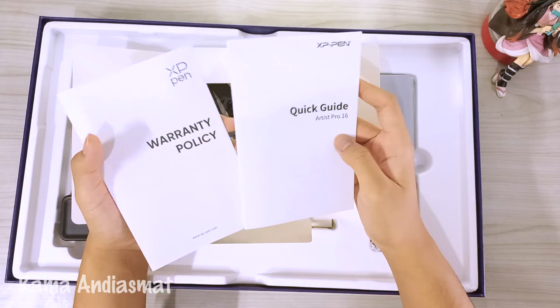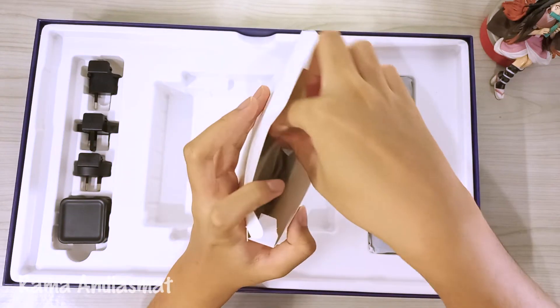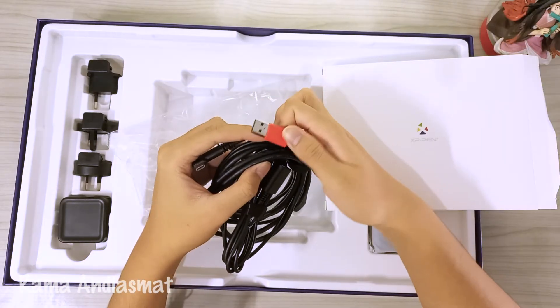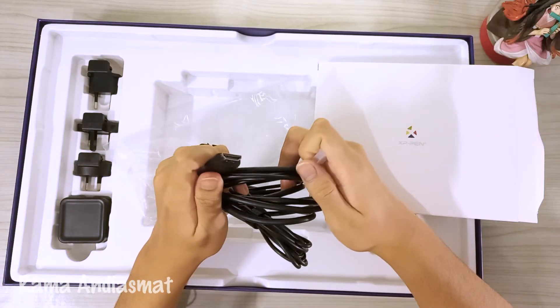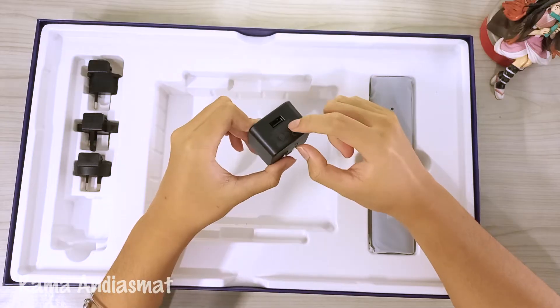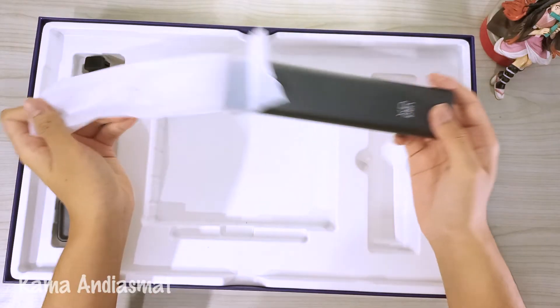It's got a warranty policy, quick guide, glove, and clean glove. There's another box — it contains a 3-in-1 cable to connect the pen display to your computer. It has a USB-A cord, a USB-C cord, and an HDMI cord. Also, on the left side, there are a few power outlets with USB-A ports, so you can customize it to the country where you live. And here's the pen stylus case.